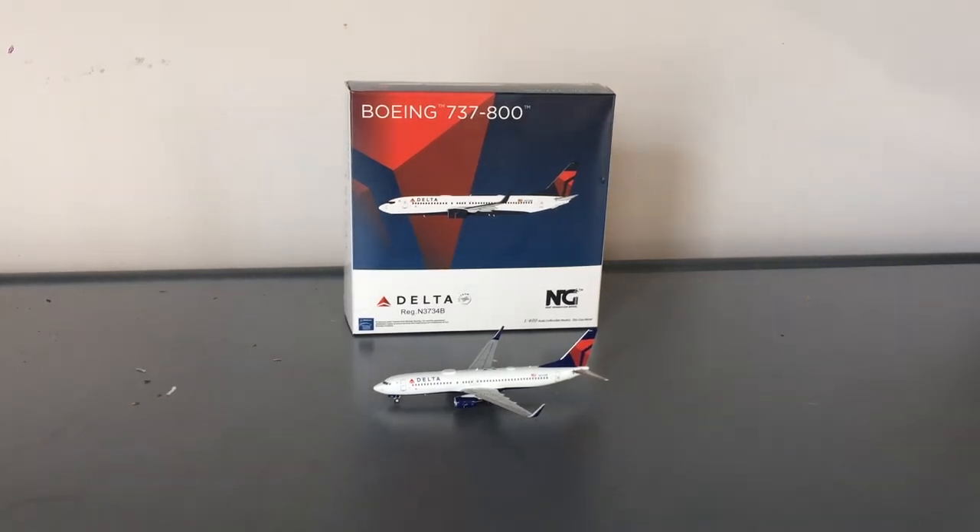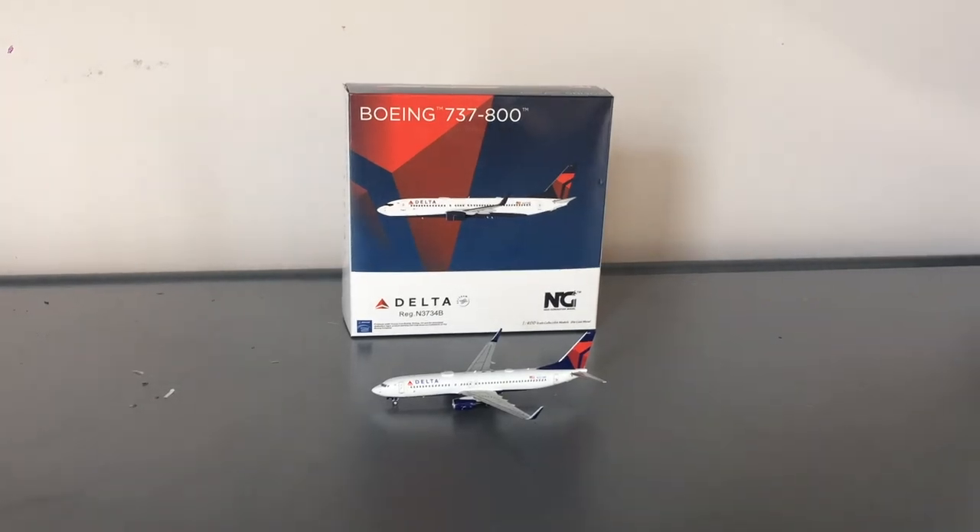What's up everybody, Garden City Aviation here back with another video. In today's video, I'm going to be giving you guys a review of this NG Model's Delta 737-800. Without further ado, let's get started.